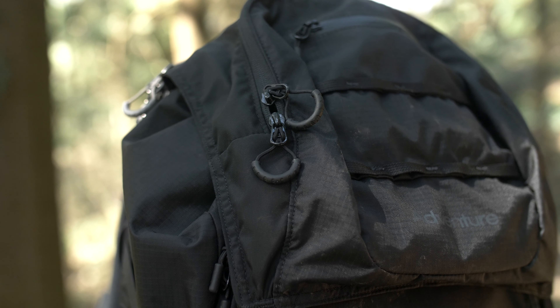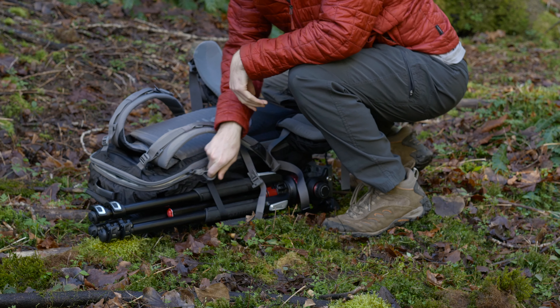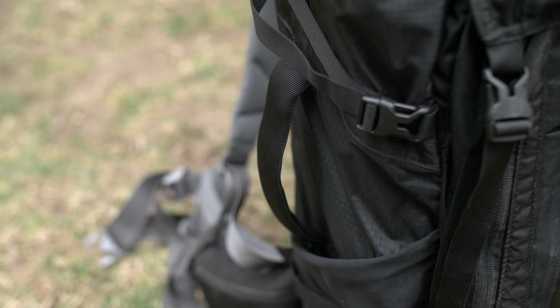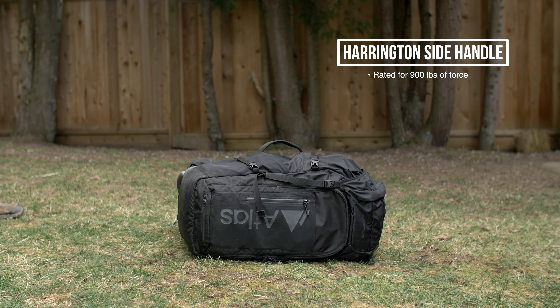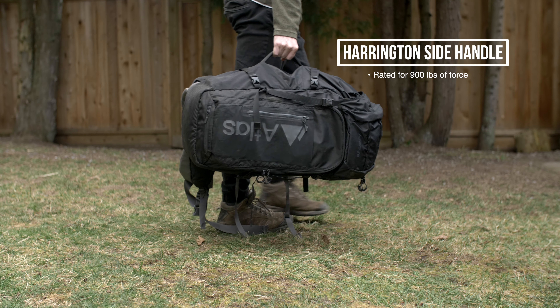The exterior pockets have heavy-duty zipper pulls that make it easy to open with one hand. The bag also comes with durable buckles to hold down the top cover. The left side of the pack has a side handle that is rated for over 900 pounds of force, which makes it easy to pick up the bag and move it without strapping it on your back.